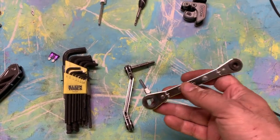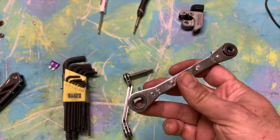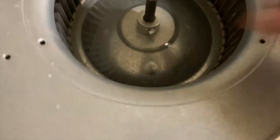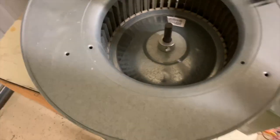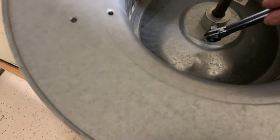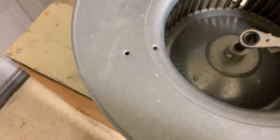The service wrench can take off the nuts on a blower wheel and a condenser fan. If you're working on a blower wheel and need to get that nut off, you just put the wrench on there and ratchet it off. It does a lot of good things.